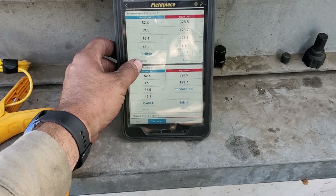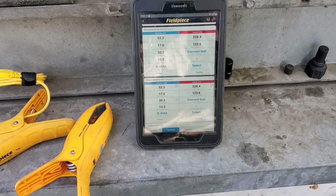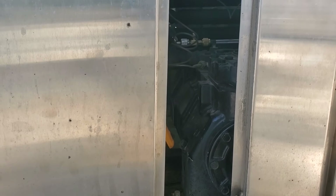I'm going to go ahead and give this system the all clear. Even though my evap superheat is just a tad high, I'm not going to crank on it too much. I've already made some adjustments and dropped it significantly, so I want to let the system stabilize out.